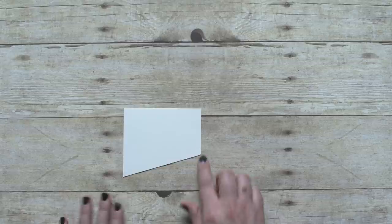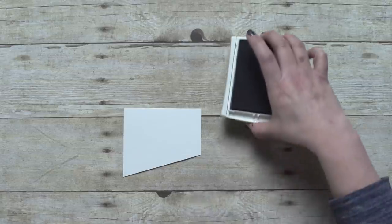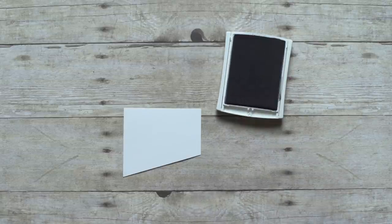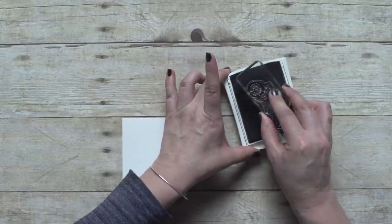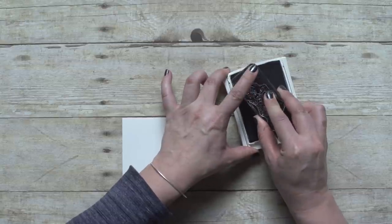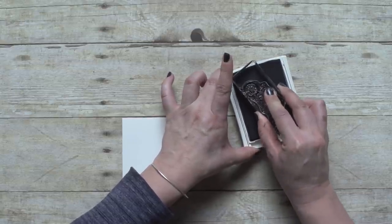I have some card stock that I already cut, and I cut kind of an angle here at the bottom to add some interest to the card. This is a photopolymer set and I already have my stamps mounted on my clear blocks. So we'll start by stamping the bicycle in archival black ink.